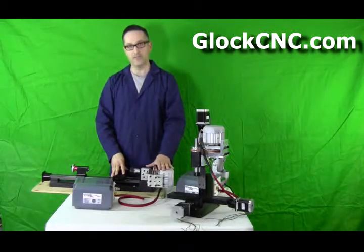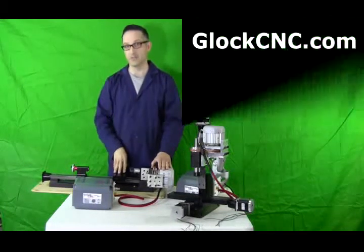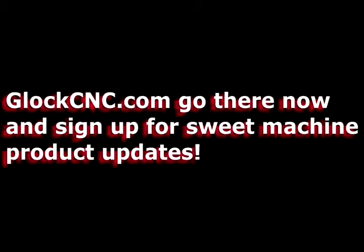I shall talk to you later. My name is James. Look forward to more videos and check out our blog too for more information. I'll see you later.